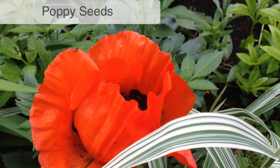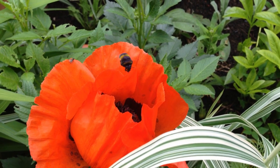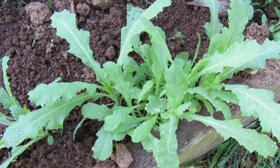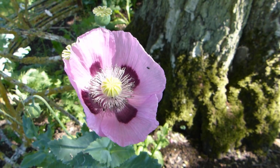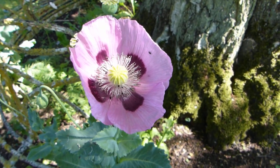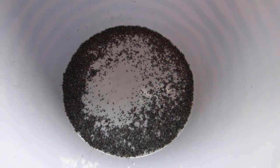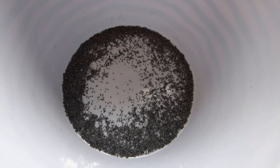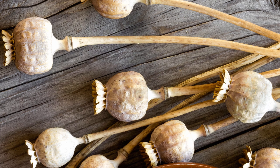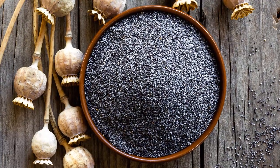Poppy seeds, delicious in cakes and bread, come from the opium or bread seed poppy, Papaver somniferum. In most countries it's perfectly legal to grow this type of poppy for its pretty flowers and tasty seeds, but check local laws before planting. This sun lover is ready to harvest once the seed pods are dry and seeds spill out at the top when turned upside down. Cut them off and bring them indoors to a warm room to finish drying, then pull the pods apart to free the seeds for storing.